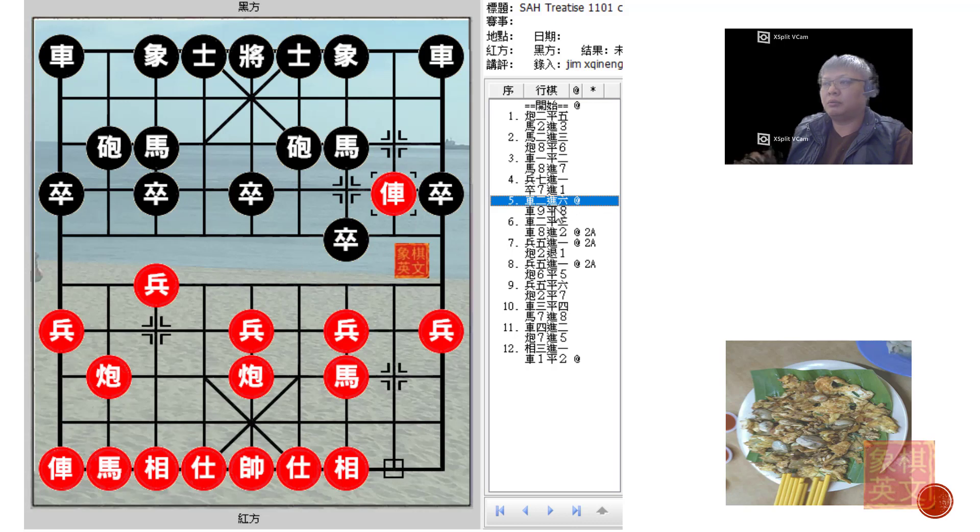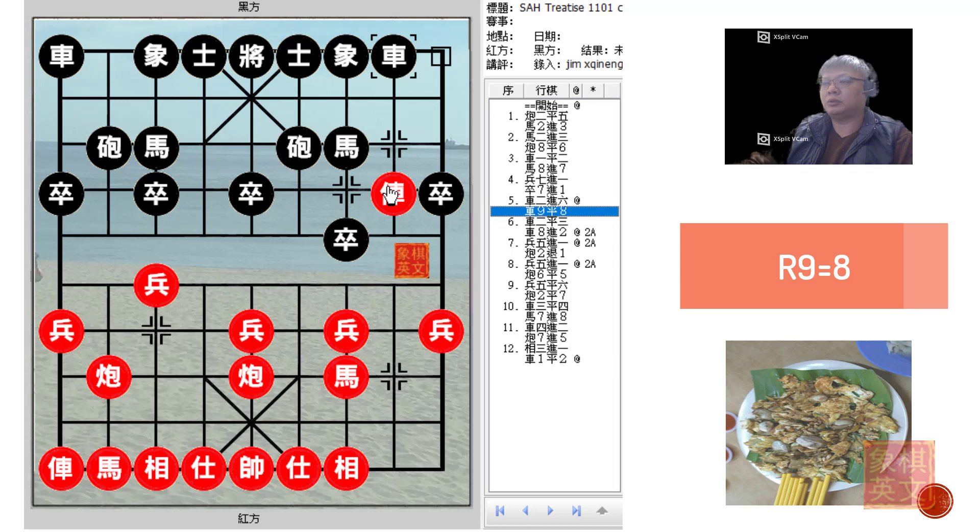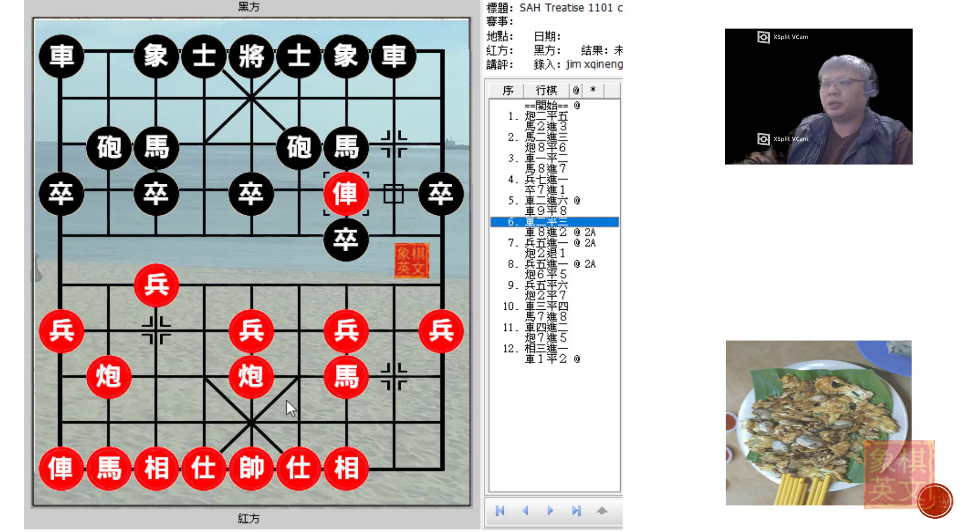In the first board, Black would counter with R9=8, trying to offer an exchange of chariots which Red would not want to accept. Because after trading chariots, this horse would have a free foul to move, and because P7+1 was played, the red horse would have trouble developing. Red would have to be careful about developing his left horse as a proper horse in view of the skewer present.